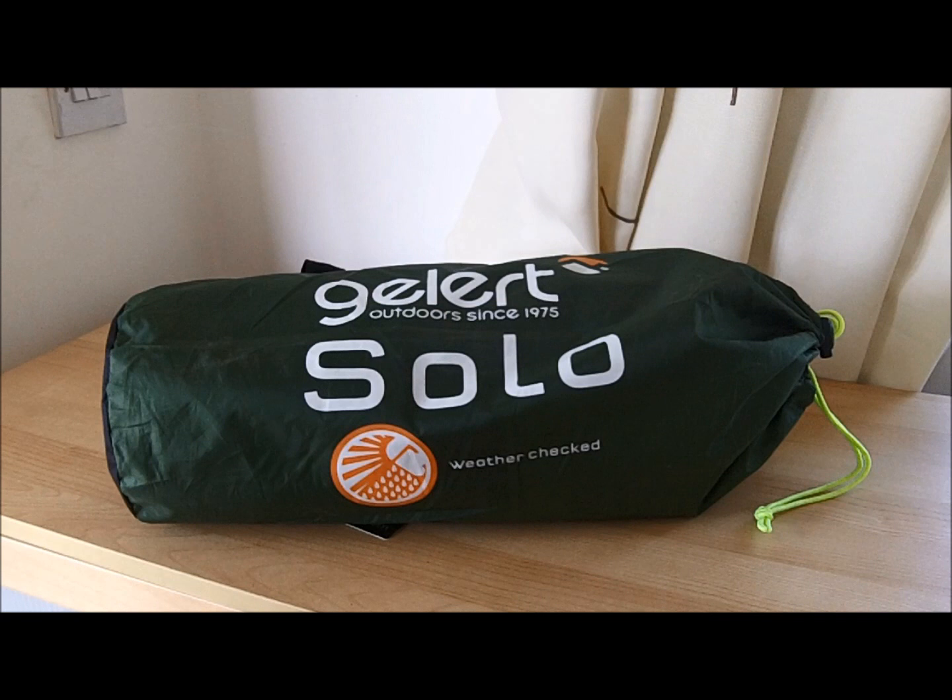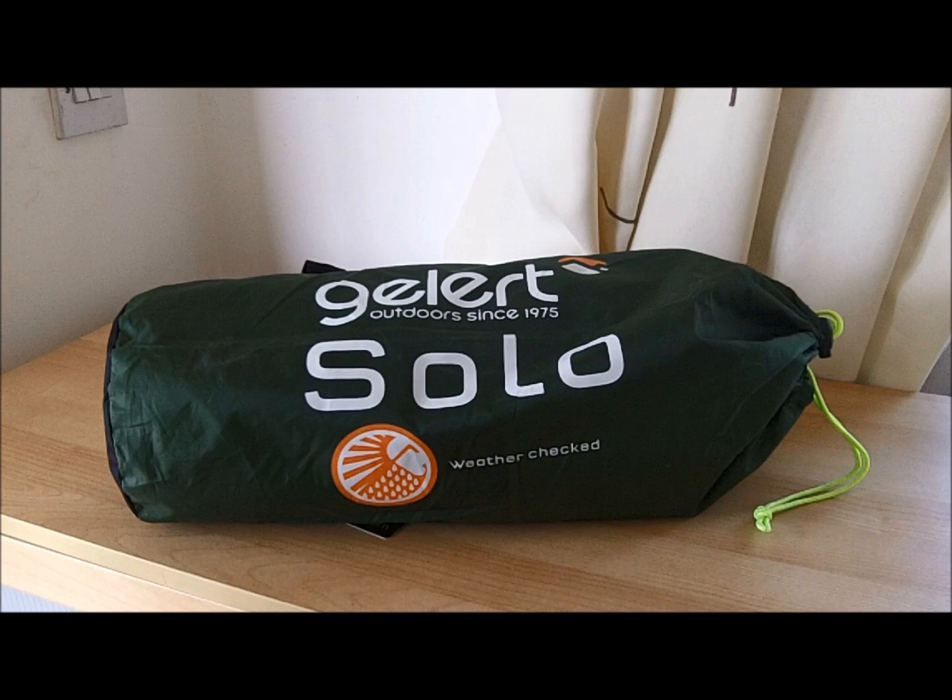Hey everyone, just a quick video to show you a new thing that arrived this morning. I ordered it from 53 Degrees North — I'm currently over in Ireland — it took a couple of days to arrive. They were out of stock and it was 53 euros including delivery. I know you can get these cheaper in the UK, but because of the postage it actually worked out cheaper for me to get it over here.